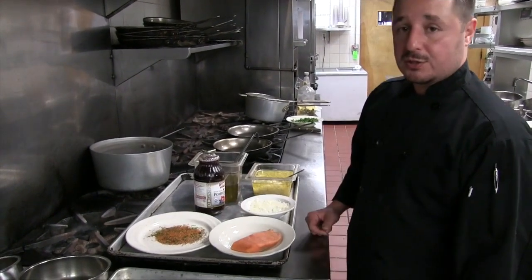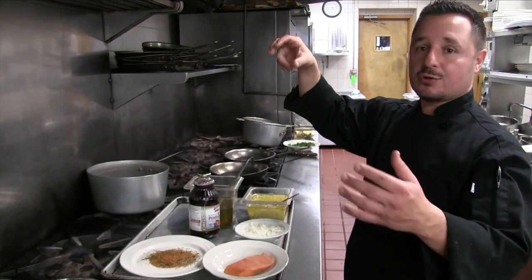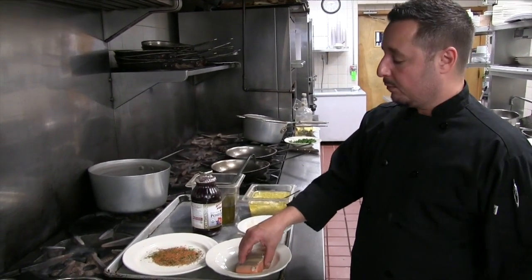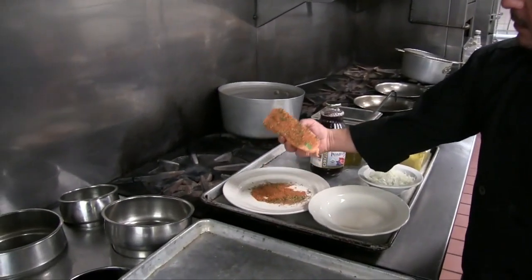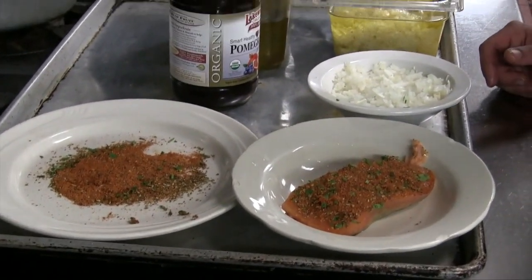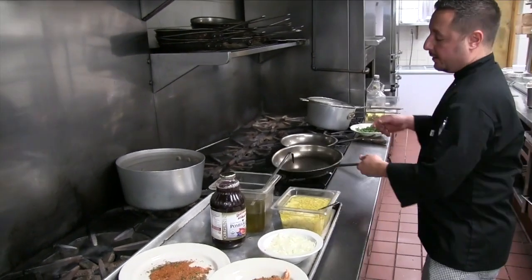We're using blackened spices. I make my own, but if you go to the spice rack at any grocery store, they have a blackened spice mix ready — near the cumin, salts, and all that — and it's excellent. The main ingredients are oregano, paprika, cumin, parsley, salt, garlic powder, and a little bit of chili paste. Since the salmon is already a little wet, we just dip it in the blackened spice to get it nicely coated, then get the pan nice and hot.